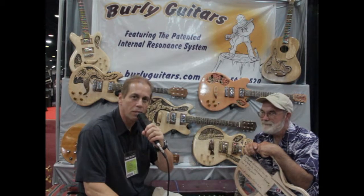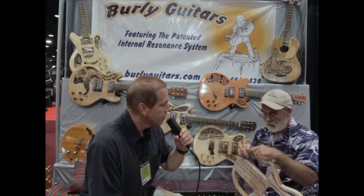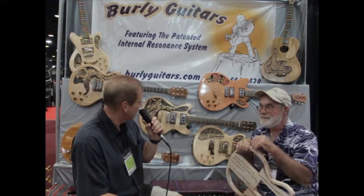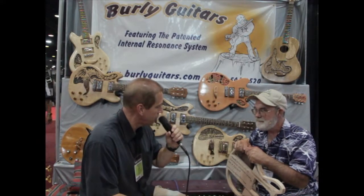It's Ron with Musician News and we're at the Summer NAMM 2011 in Nashville. I'm at the Burley Guitars booth and I'm here with Jeff Ayres, the owner. He's going to tell us a little bit about his really interesting new hand-carved guitars and stuff too. Tell us a little bit about your stuff.